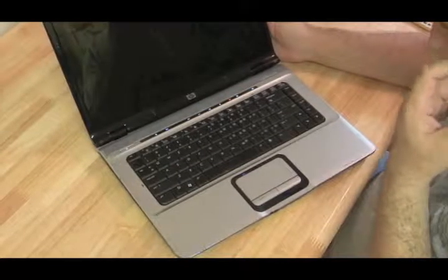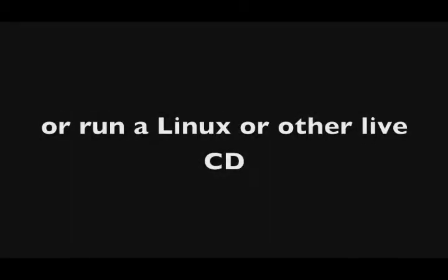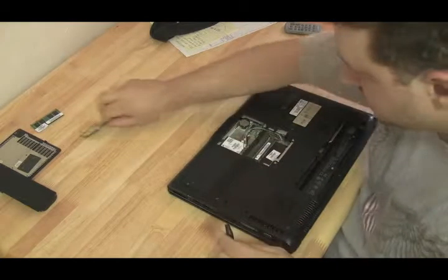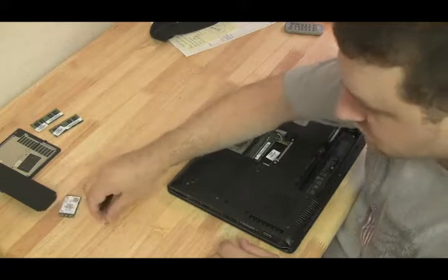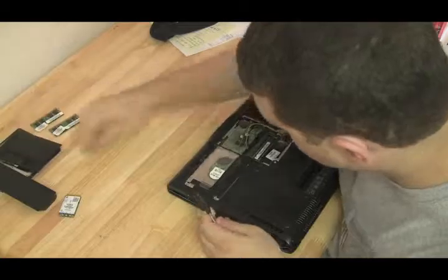Number four: the computer acts abnormally - blue screens, things not working as expected, not booting up every time or not booting at all. First make sure Windows isn't causing the problem - do all your Windows fixes, or run Knoppix or the Ultimate Boot CD for Windows. If you're still having problems, start taking out components one by one. Take the hard drive out, replace the RAM with a stick you know is good, take the wireless card out, take the CD drive out. Get the motherboard down to basics: CPU, one stick of RAM, motherboard, power, and a screen. If problems persist with just the basics, it's probably a bad motherboard.